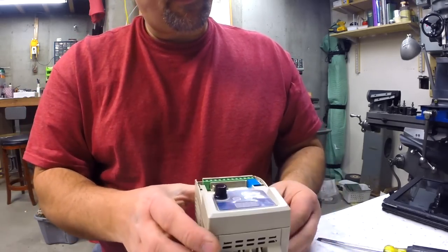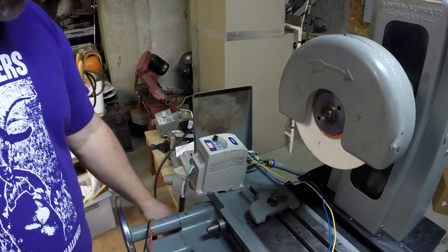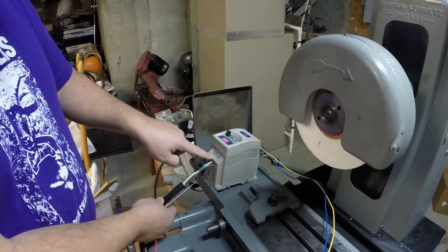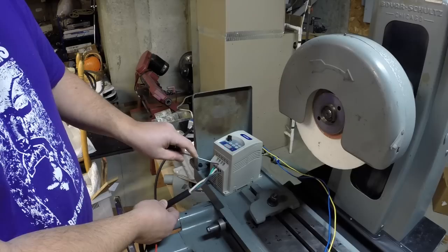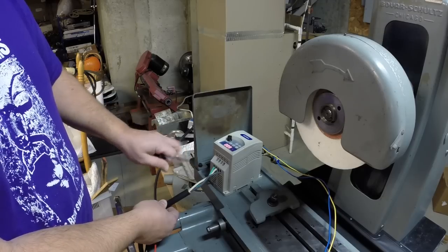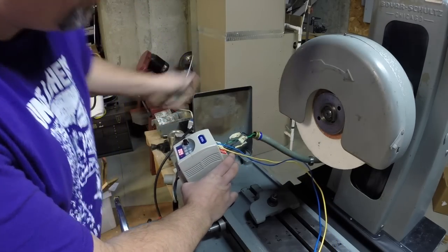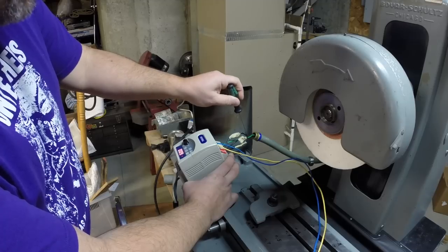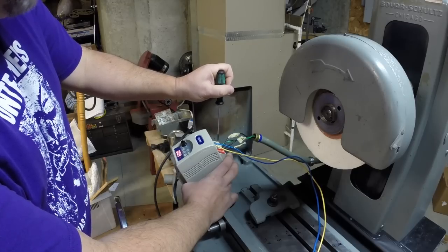We got the VFD wired in place now, and it couldn't have been simpler. You have three wires coming out of your 220 plug: the black wire goes into L1, the white wire goes into L3, and the green wire goes into the ground, labeled PE. Right here is L2 — it has a space for it but has no screw, so it's kind of factory disabled. On the bottom, for the motor: T1, T2, T3, and again PE for ground.